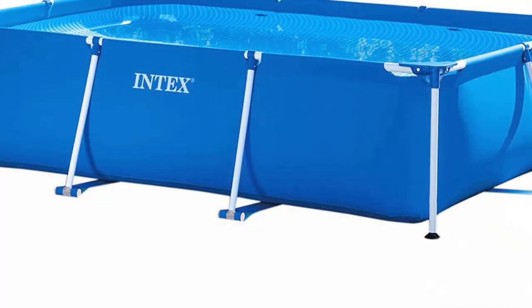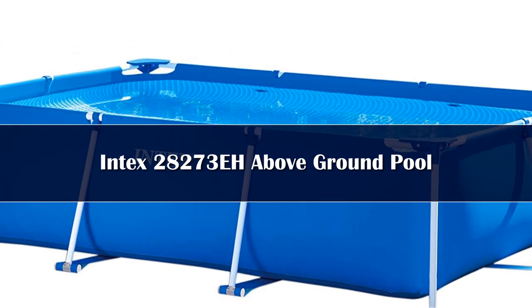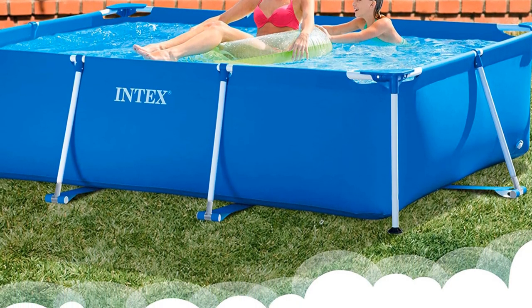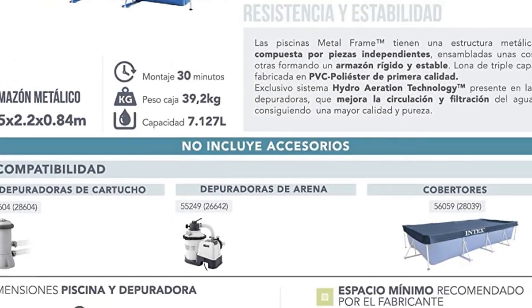Number 5. The Intex 14.75ft x 33in rectangular above-ground pool strikes a good balance between size, assembly ease, and price. A heavy-duty PVC frame supports the vinyl pool, which can be long enough for swimming laps.